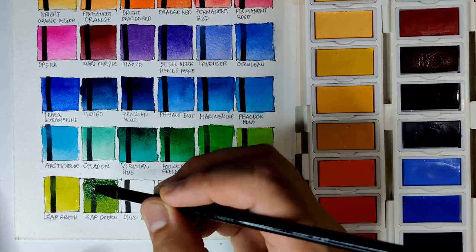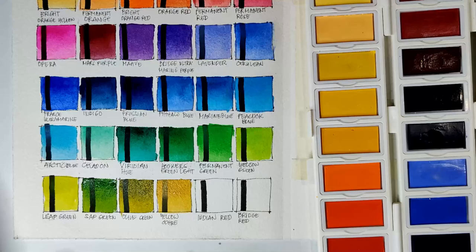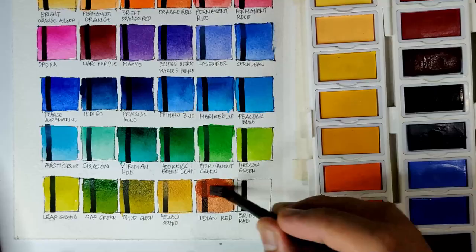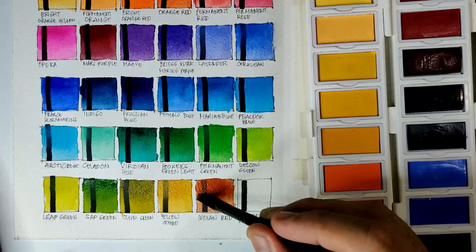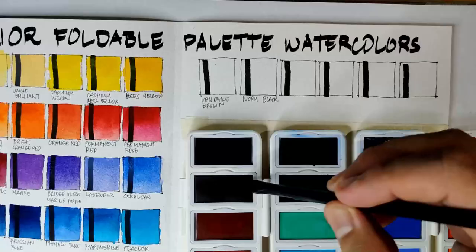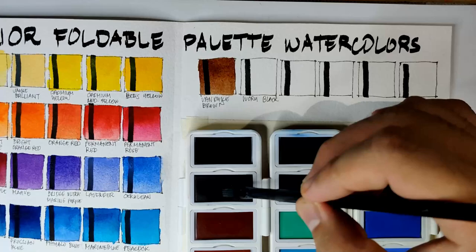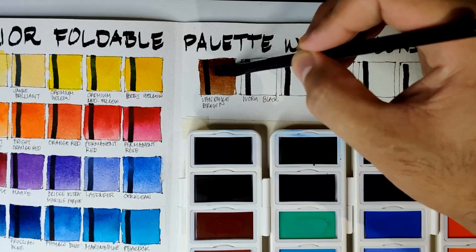This sap green is a very beautiful and natural version. This Engine Red doesn't actually look like engine red — it looks like burnt sienna using PR101. And also this Van Dyke Brown just looks like burnt umber. Lastly we have Ivory Black.